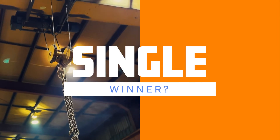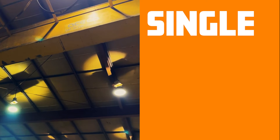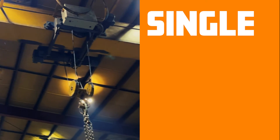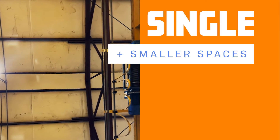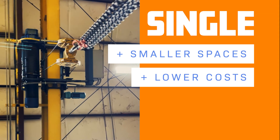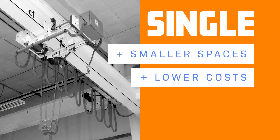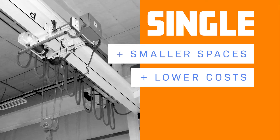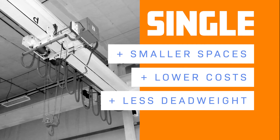Sometimes it's as simple as they might not need a double girder crane. Single girder cranes are a much more efficient option if the customer doesn't have the space or runway size to accommodate the larger double girder. And of course, two costs more than one, given that more resources and time are taken to fabricate a double girder crane. Given the size and weight capacity of the customer's space, a single girder crane may actually provide the opportunity to lift a greater weight, since less dead weight will be spent on the crane itself.